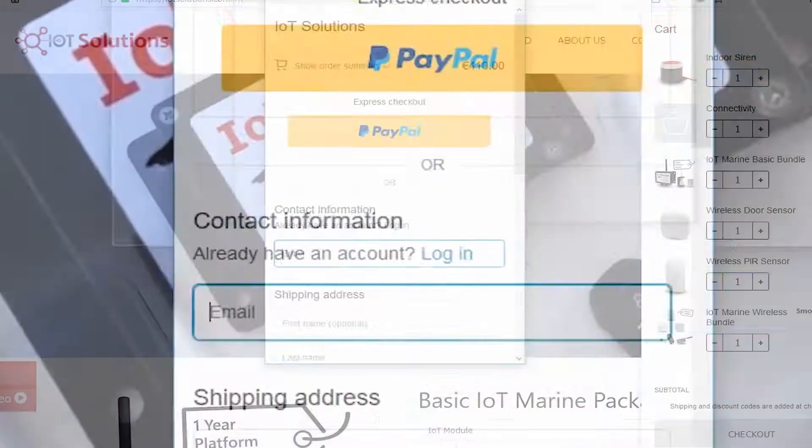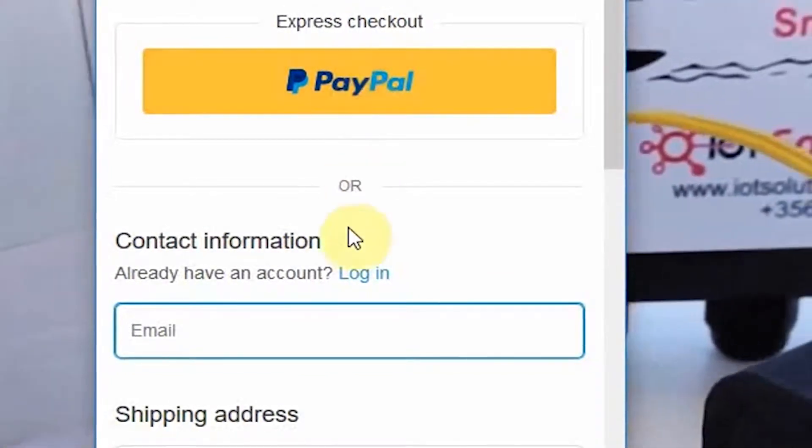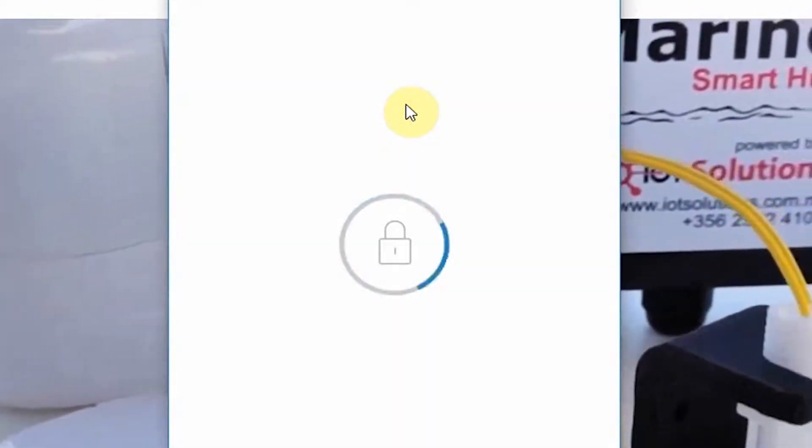To complete your purchase, add the basic package to the cart and proceed by entering your details via PayPal or via Secured Visa. Upon confirmation of payment, you will receive an email to confirm your order.